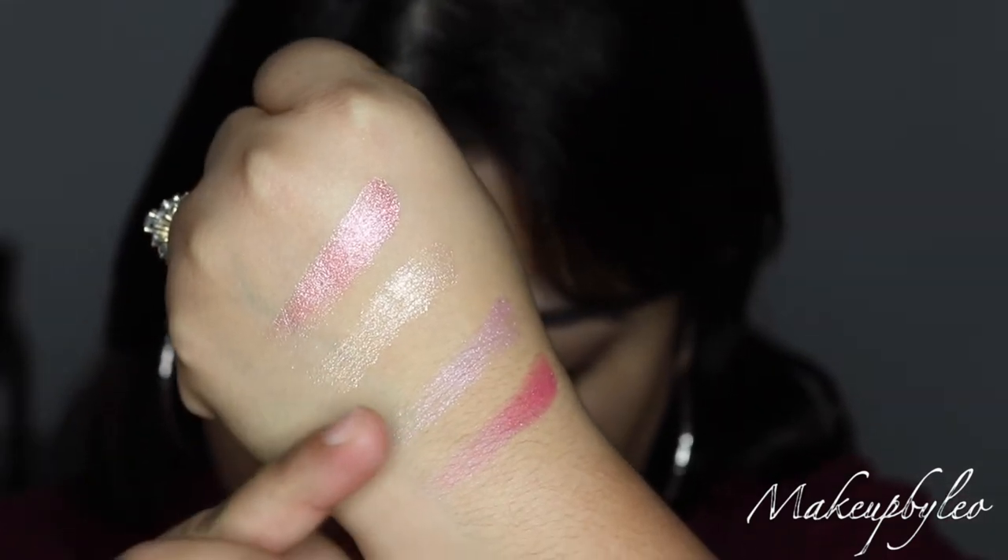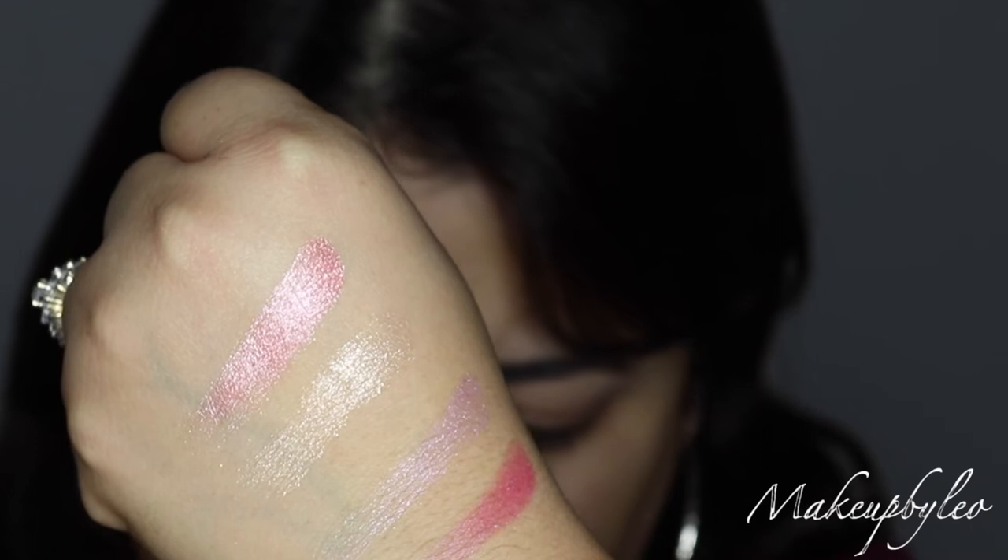I think maybe this shade or this shade. I want something lighter to brighten up the eye. I think I'm gonna go with either one of these.